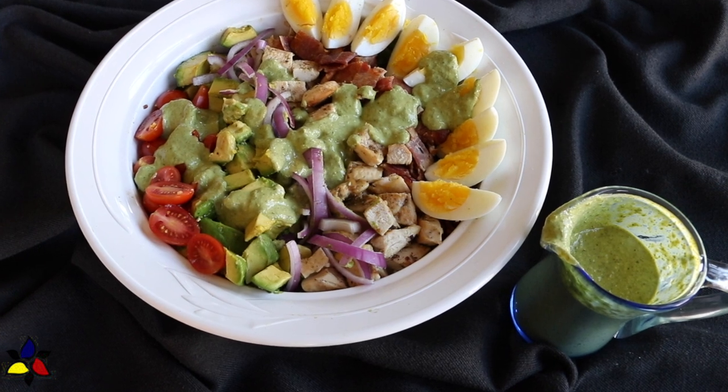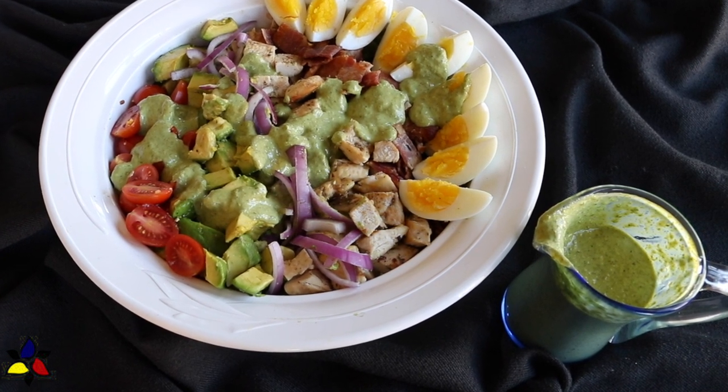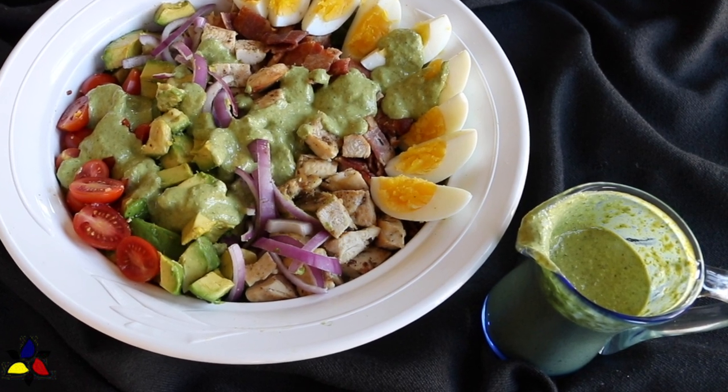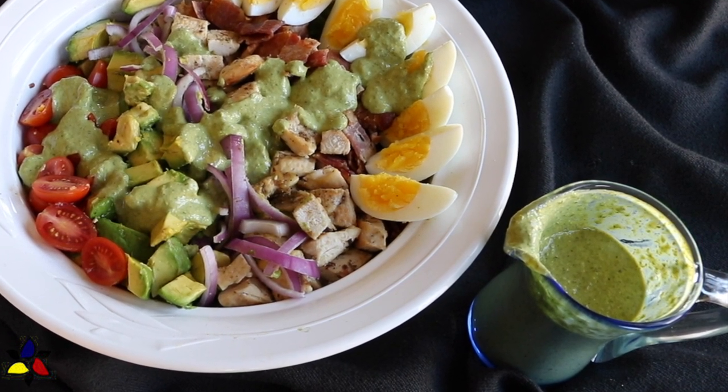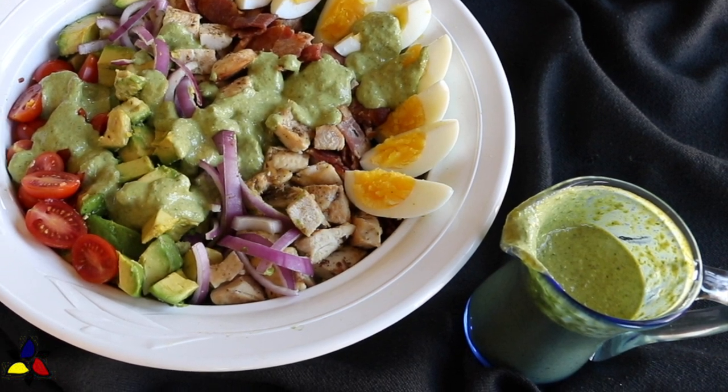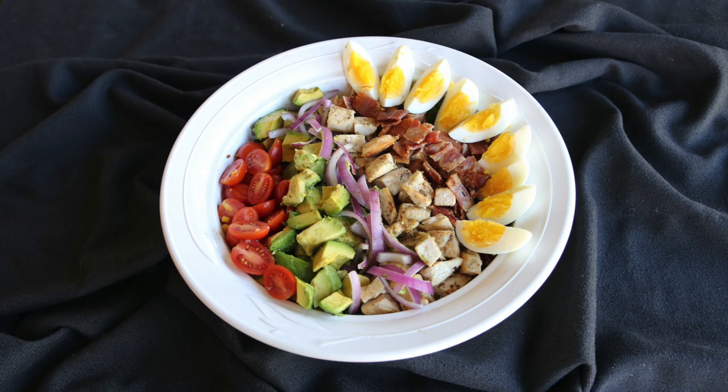I hope that you have found this Panera copycat green goddess cobb salad something that you might want to try. Please let me know what you think of the idea of making either salad-as-a-meal type recipes or copycat recipes for this channel. I will see which suggestions I can make for future postings. I want to thank you for taking the time to support my channel and watch this video, especially to the end. Please don't hesitate to share the link with someone that you think might also enjoy this recipe. Until next time, have a wonderful day. Cheers!